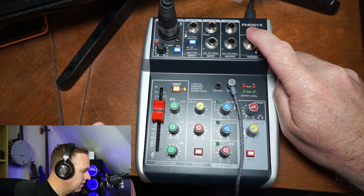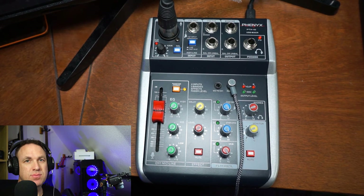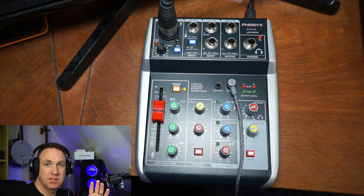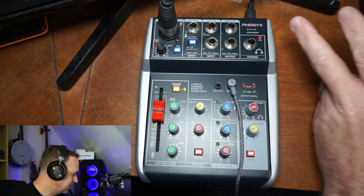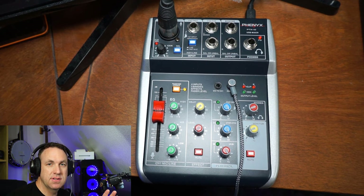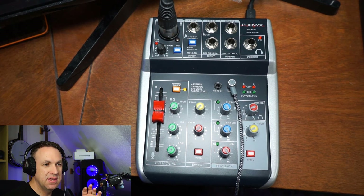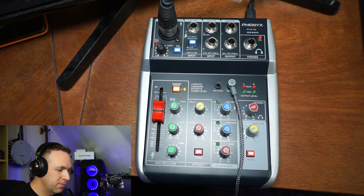Today we're looking at something really cool — it is an audio mixer. This is the Fenix PTX10 USB mixer. I've used audio mixers for probably the past four years or so and I absolutely love them. I think this is a great mixer honestly, but I don't think it's anything super special. I kind of want to show this video for people who have not used an audio mixer before with an XLR microphone.